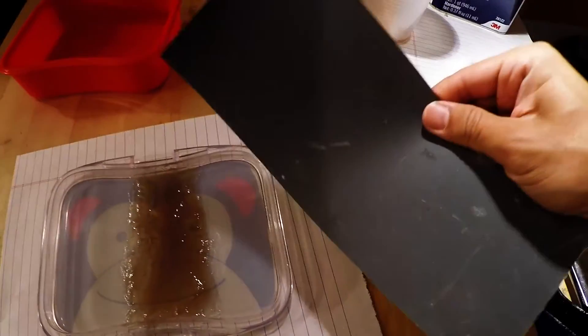Once you apply the resin, give it an hour for it to dry. In the meantime, have your sandpaper ready.